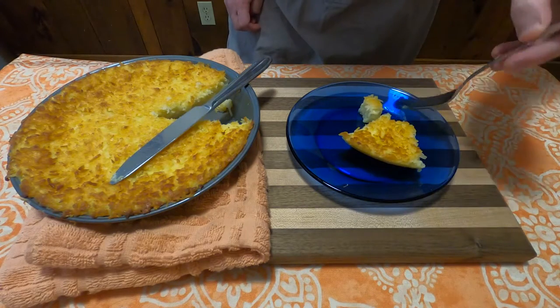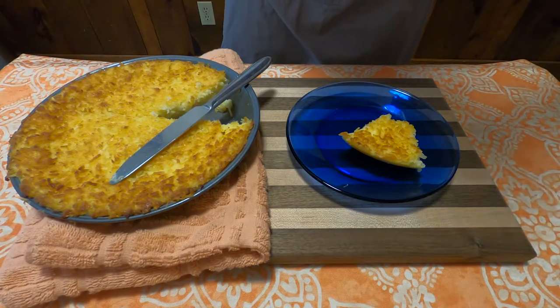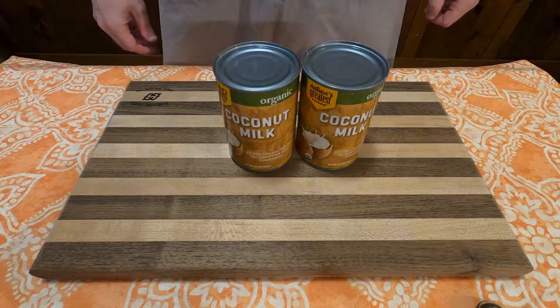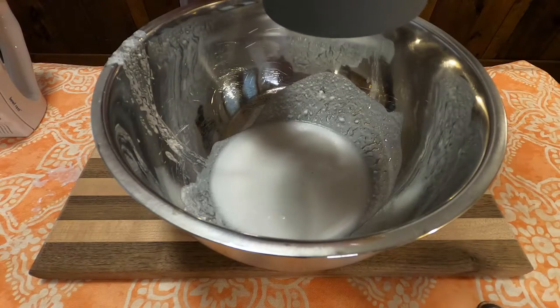It felt like it was missing maple syrup or something, and I did not like it. It was a weird coconut quiche, maybe? I don't know. But I decided maybe it just needed a little bit more coconut, so I decided to give it another shot.